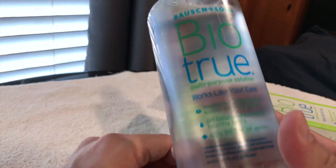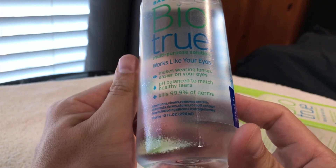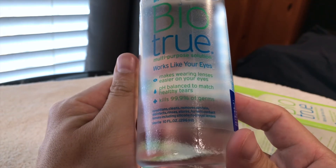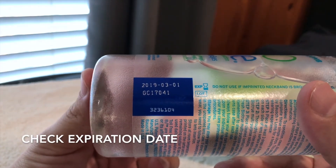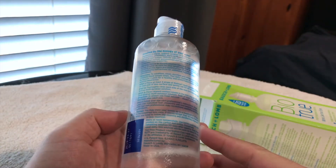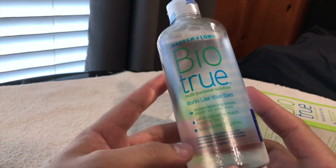This is what the bottle looks like — pH balanced to match healthy tears, and supposedly kills 99.9% of germs. It has an expiration date right here: March 1st, 2019 — obviously I'm going to use it much quicker than that. This whole bottle probably lasts me about two, maybe three months. I don't really pay enough attention; I just buy it when I need it.